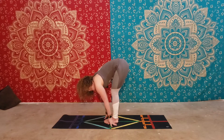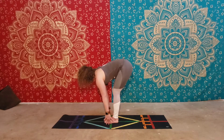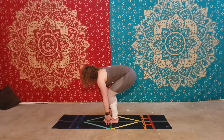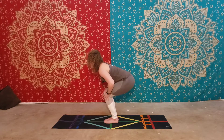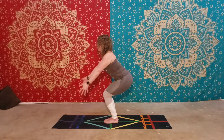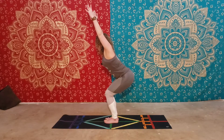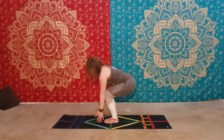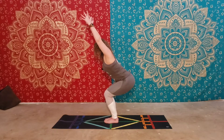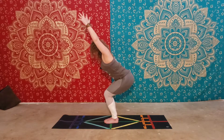From here we're going to come into Utkatasana, or chair pose. You're going to touch the ground with your fingertips to make sure that you're low enough. Sit your hips back, knees don't go past the toes. Squeeze your knees together, glutes together. Lift the torso up tall. Lift the arms, open the shoulders wide. Make sure you're down low enough that your fingertips touch the floor. This is the full expression of chair pose, or Utkatasana — a very good strength builder for the glutes and the legs.